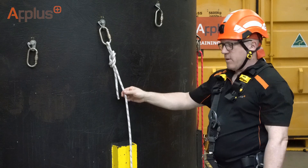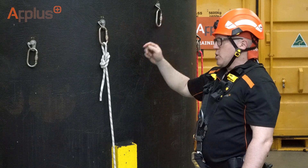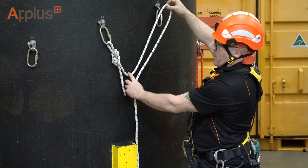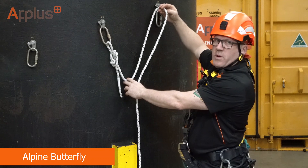Now we're going to tie an alpine butterfly. The alpine butterfly is used as a mid-rope knot and, in this case, to equalise the load between two anchor points. Firstly, start and decide where you want your knot to be. You want to go just past the anchor point because it will take a little bit of rope to tie the knot.